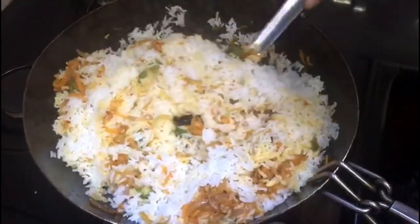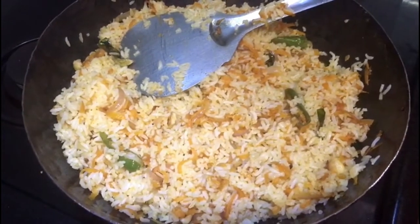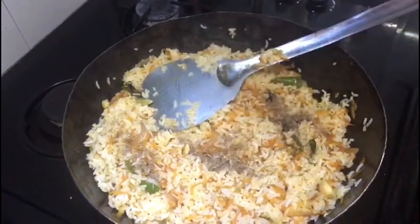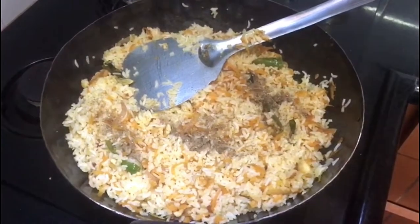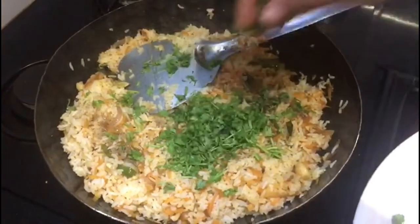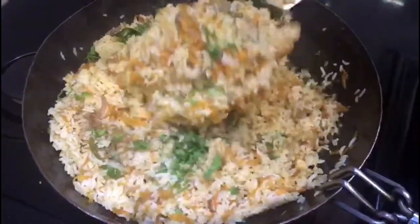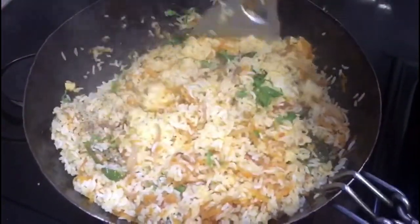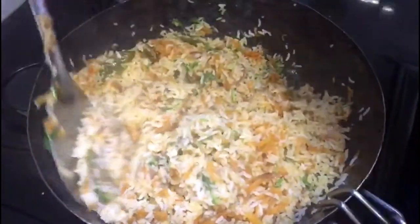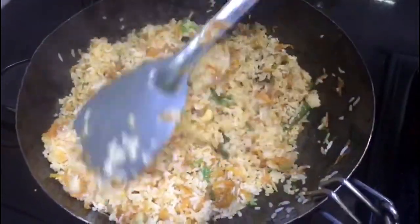Mix it well, add the flame, and add the flavor to the rice. Mix in all the ingredients. The flavor is balanced — sweet and sour. We'll add curry one more time for flavor. Carrot rice is very good!